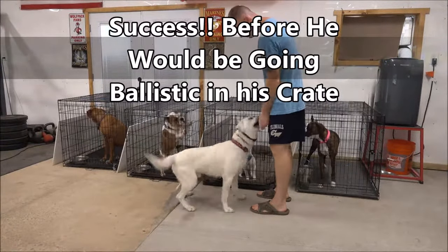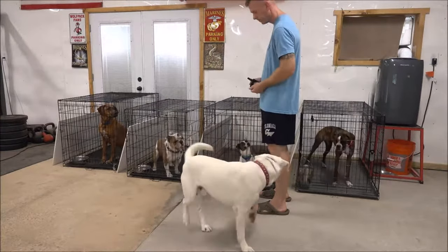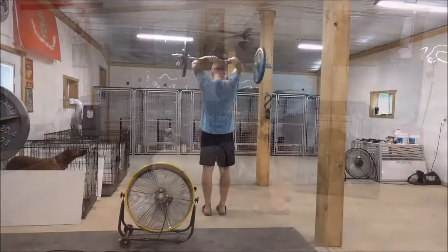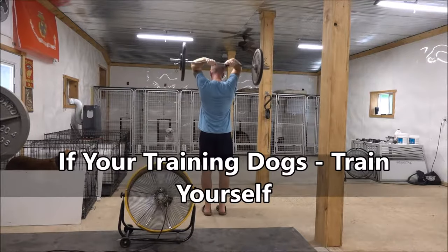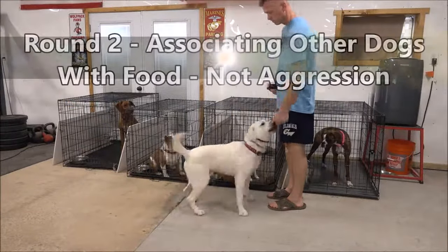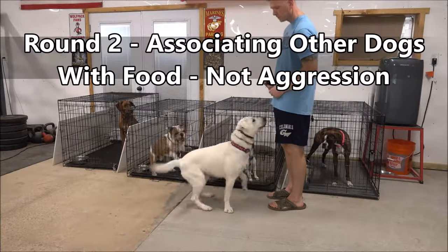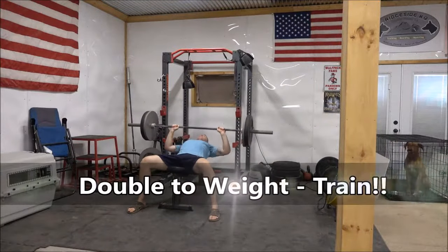Here we go — we have the Jack Russell in his crate and we are bringing this very high drive Labrador right by his crate. We work out between every single set of dogs: we train dogs, we lift, we train dogs, we lift. Back at it for round three — one piece for the Labrador, one piece for the Jack Russell. You don't see any fence fighting, any cage fighting, any aggression, and if he does act up it gets corrected.